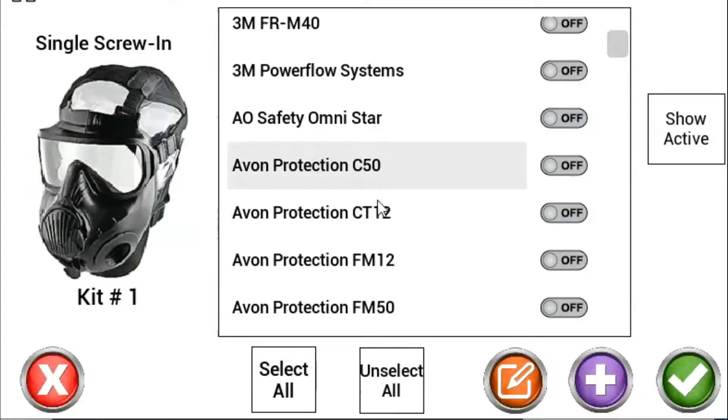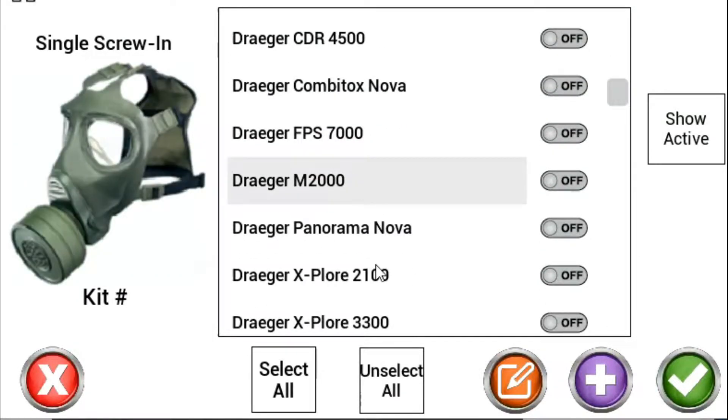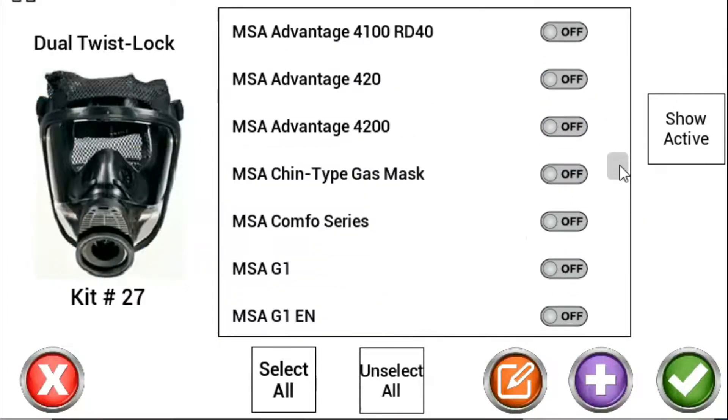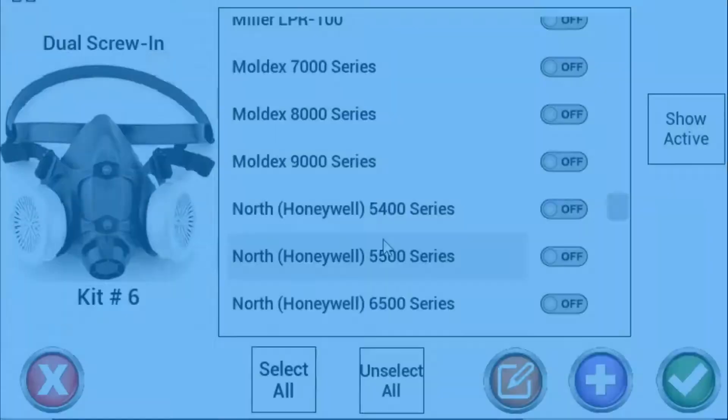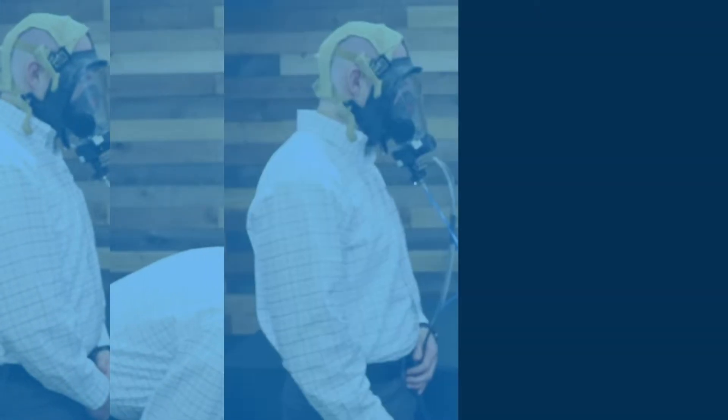Easily navigate the OHD Logic software with pre-populated respirator images to choose the respirator you will be fit testing. Perform an OSHA, NFPA, and ISO compliant fit test in as little as 2 minutes.